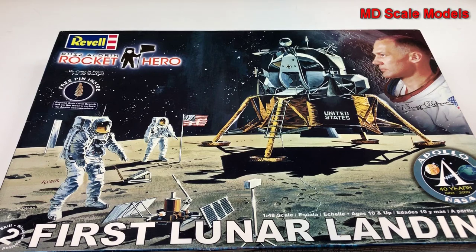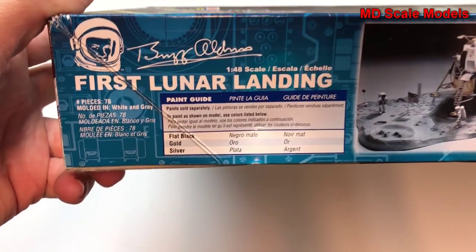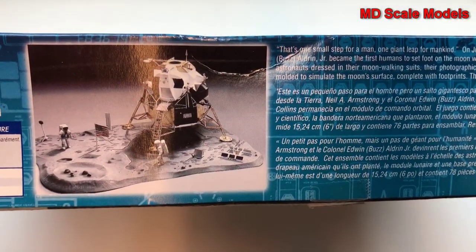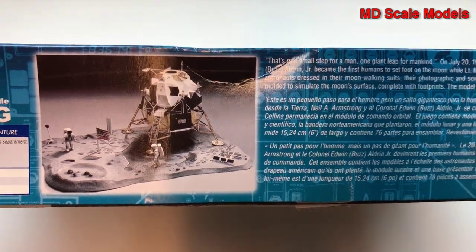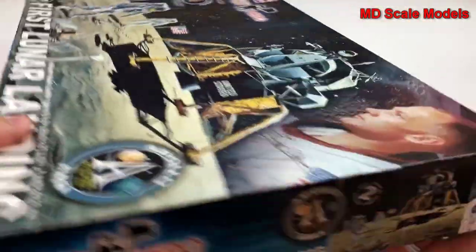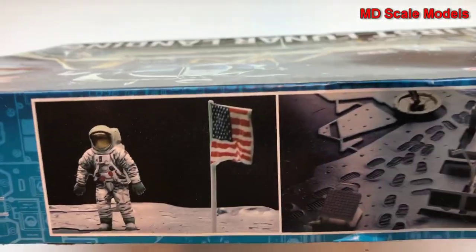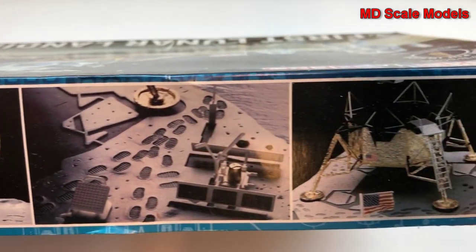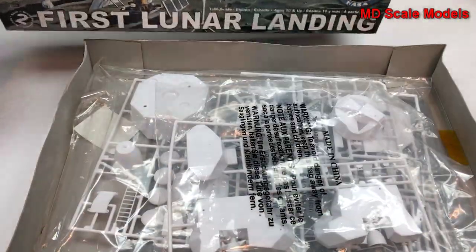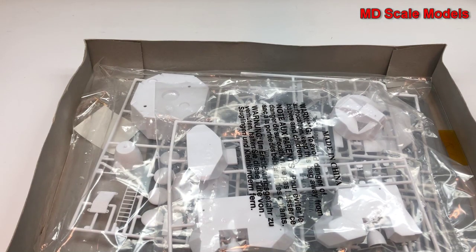This model kit review is of the First Lunar Landing by Revell. It's a 1/48 scale model. It shows the paints needed — really not many, just three — and shows you the finished product. It looks like you get a lunar module as well as some figures and a base. The model is six inches in height. I bought this online, so I wouldn't expect the free pin to still be here — this is an older kit.